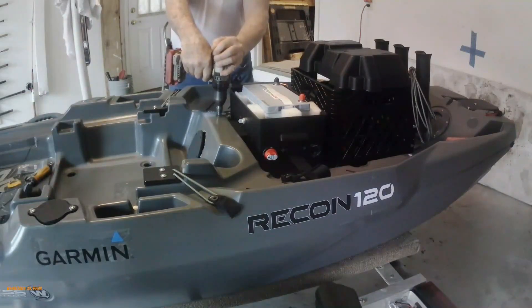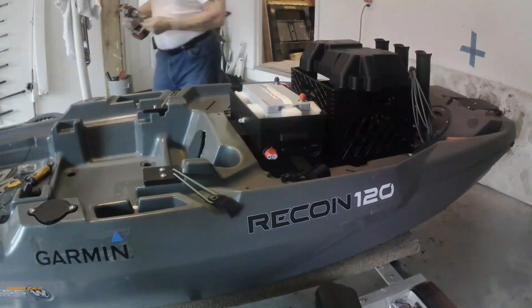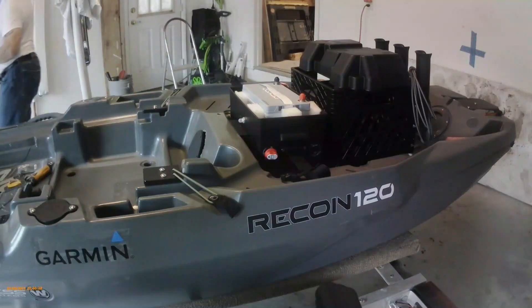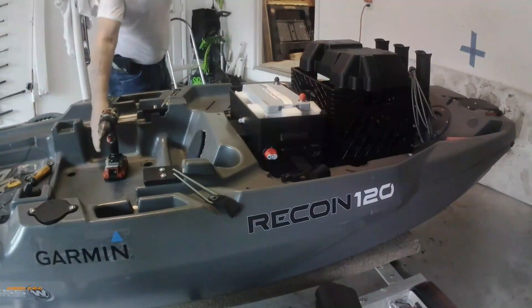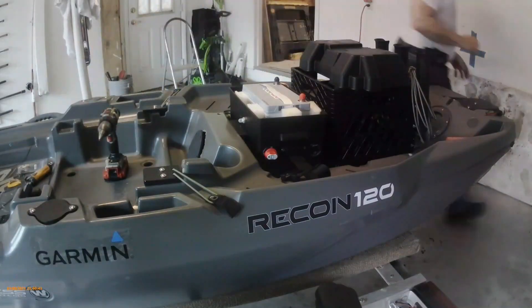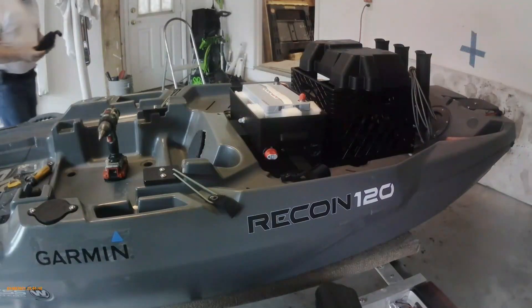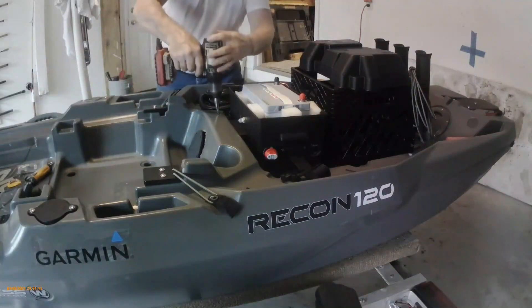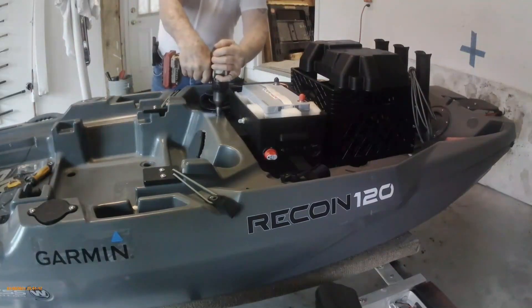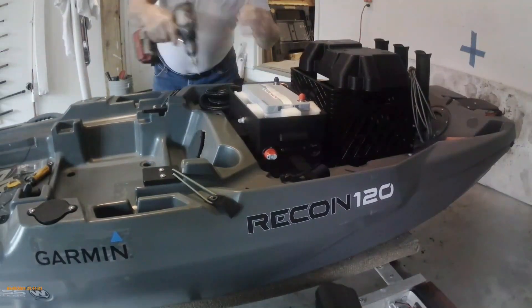One additional wiring will be for the amp meter, which requires a shunt in the negative side of the battery that breaks the negative. It doesn't eliminate it, it just breaks it. You hook up low voltage wiring to that and it goes to the amp meter in the front, telling you how many amps your motor is drawing at any time, which is kind of convenient.